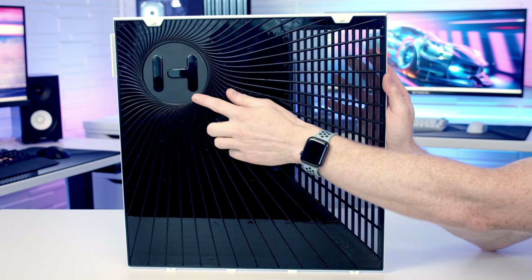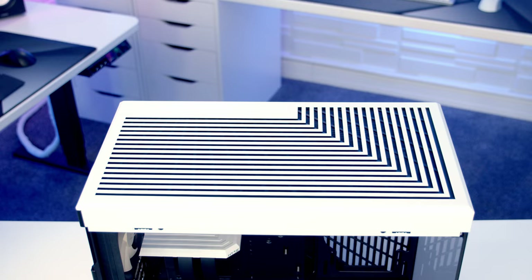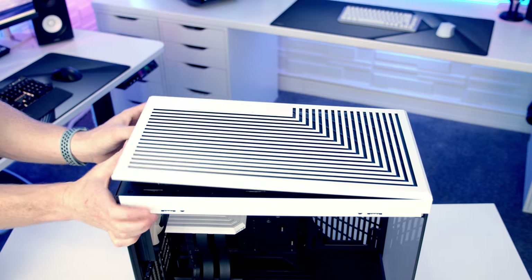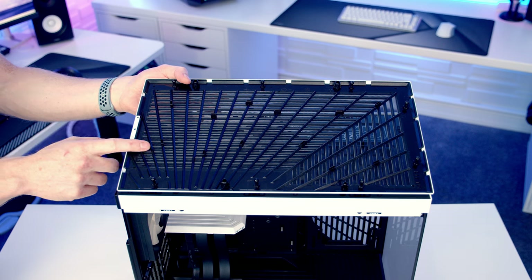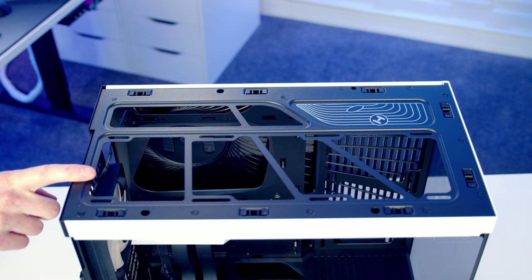You'll also notice the Hyte logo on the panel, which is visible when looking in from the front of the case without the motherboard installed. The top of the case has a similar L-shaped pattern. To remove the top panel, push it up from the back and lift it away — the dust filter is again built into the panel itself. At the top you can mount up to a 360mm radiator or up to three 120mm fans.